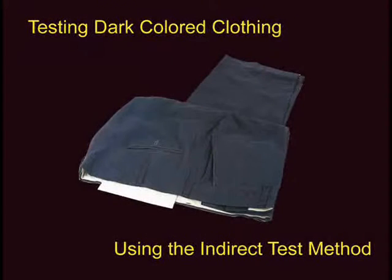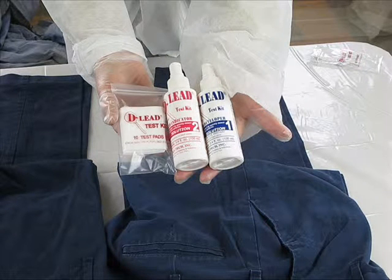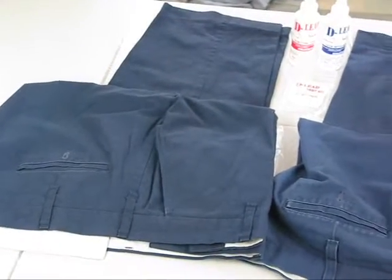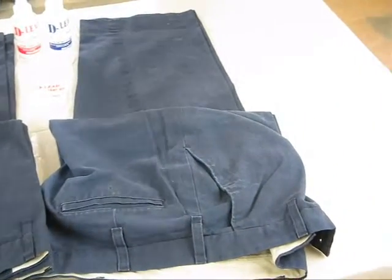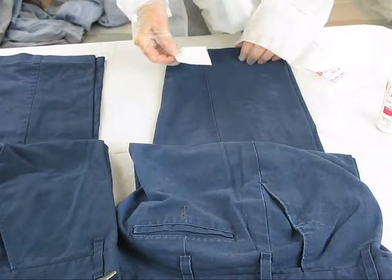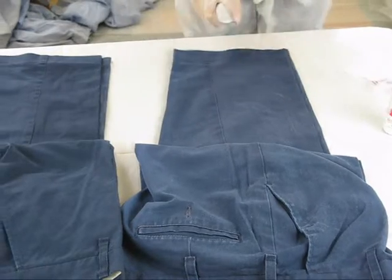When testing dark colored clothing, the indirect test method is recommended to make the yellow color from a positive test more visible. For the indirect test method, you will also use D-Lead Test Pads along with the two test solutions. We've selected the bottom of the pant leg for this test. Begin by placing a test pad under one layer of the fabric to be tested. It's important to test only one layer of fabric at a time, so the pad is placed inside the pant leg.